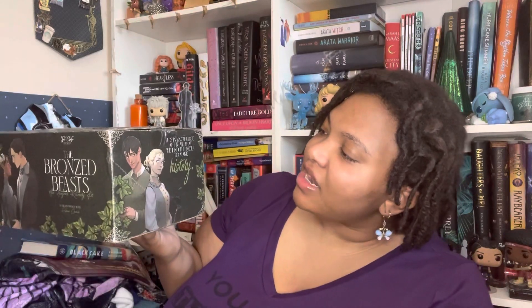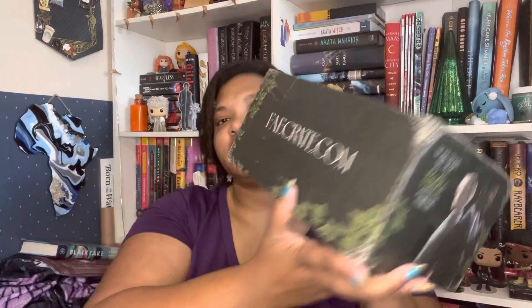As I open it, on the very top of the box it says 'Caution: Divinity Awaits,' and on the very side it says 'It is in knowledge after all that we find the tools to make history.' And of course it says FaeCrate.com on the other side.